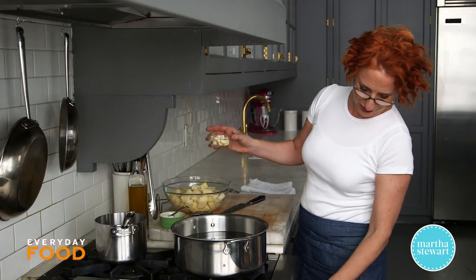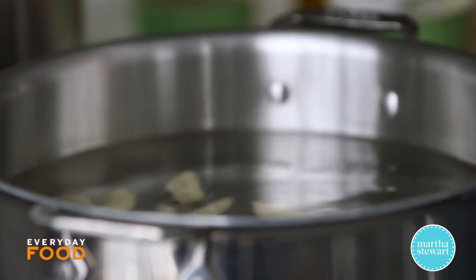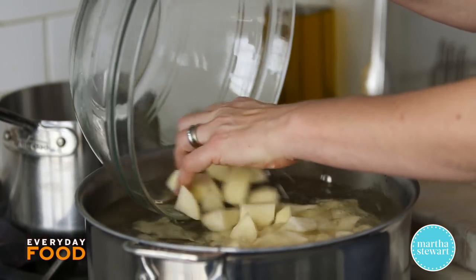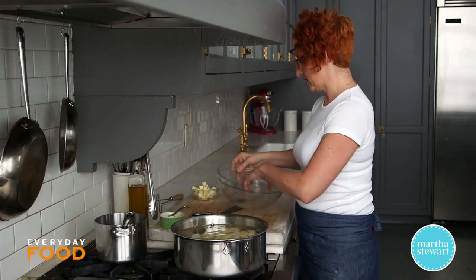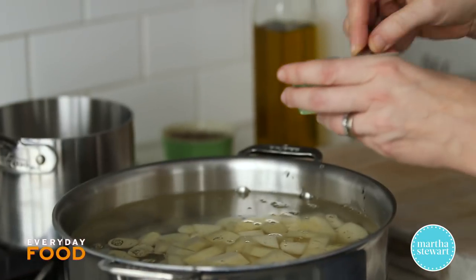I'm going to cook those two together in a pot of water. I like to start my potatoes in cold water — potatoes cook more evenly that way. Just add them to a pot of cold water, then bring to a boil. You want it seasoned, of course, so add a tablespoon of kosher salt.